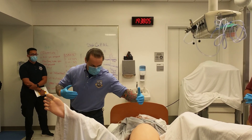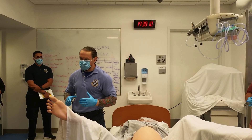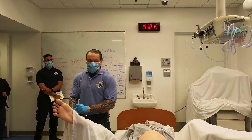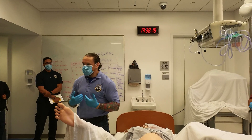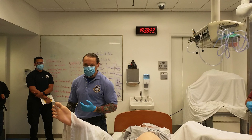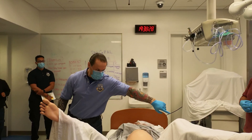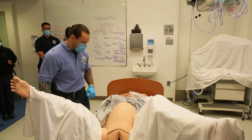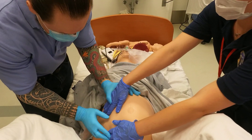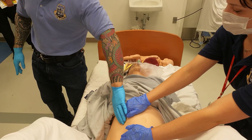Aortocaval compression occurs when the mom is lying flat — the baby compresses both the aorta and the vena cava. If you're doing compressions, the blood can't come back and forward effectively. To relieve this, a partner will push the belly to the side. This is called left uterine displacement — you find the uterus and displace it to the left side to relieve the aortocaval compression.